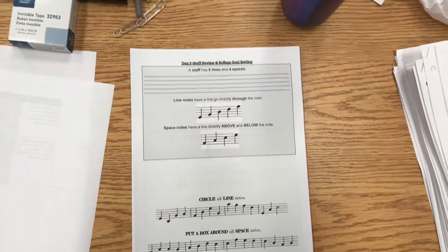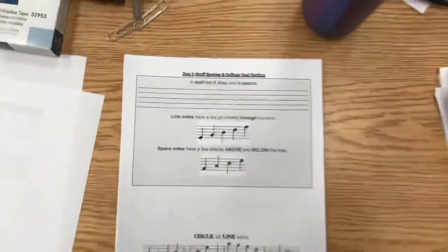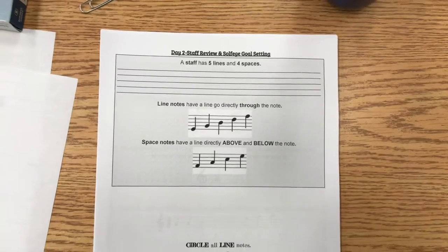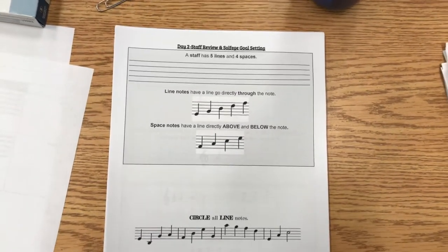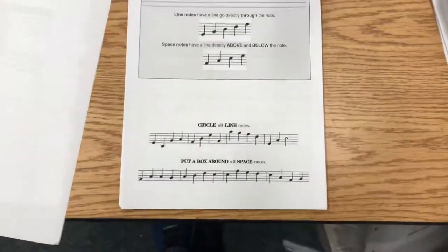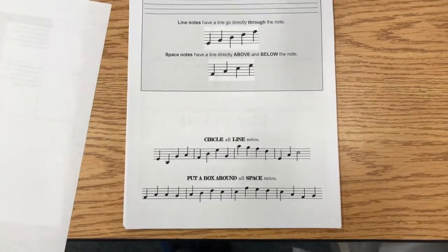Just a quick review: the staff has five lines and four spaces. Lines have a line that goes directly through the note; space notes have a line above and below the note, as you can see there. You should have done this already in your packets.